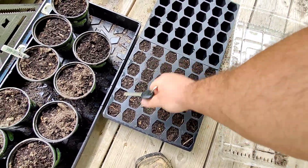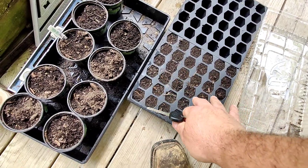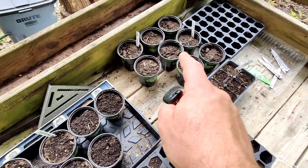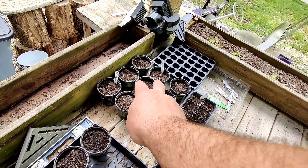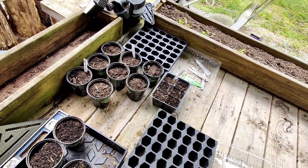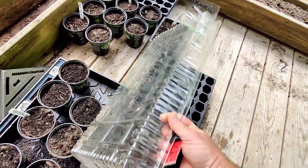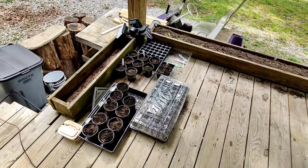I've got 36 beefsteak tomato seeds in here. All these are pole beans. And I've got 2 sunflowers, 6 cucumber, and 6 zucchini going. I should have got this started a long time ago, but always running behind.